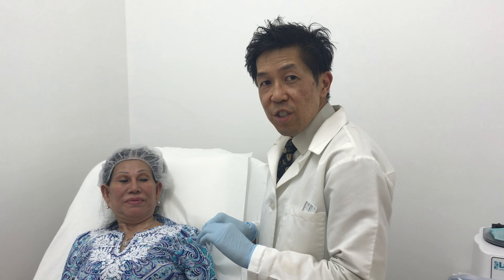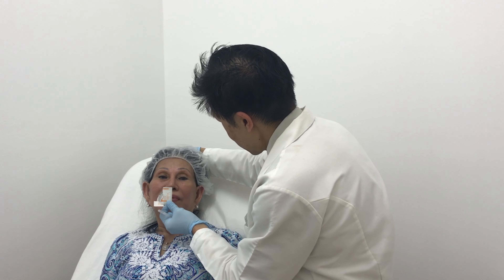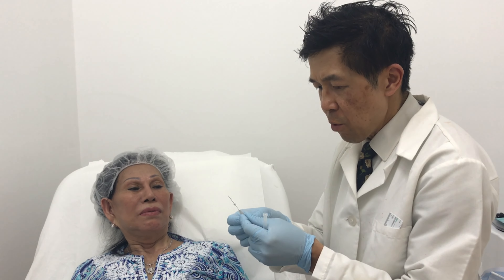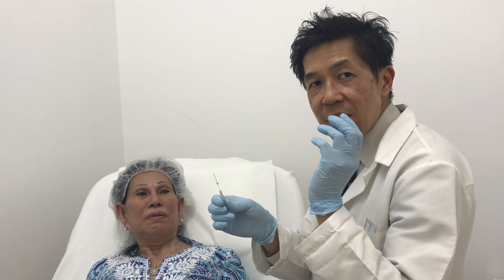For the nasolabial folds, that's a standard twisted thread and we don't need to measure that. In terms of the jawline, she has a little bit of jowls here. We're going to clean her off with alcohol first. With the nasolabial fold, based on the distance and depending upon the length, we use the appropriate one. In this case, we're using the twisted thread, which will puff it up and also lay down collagen in that area.